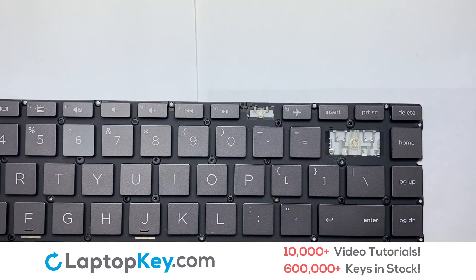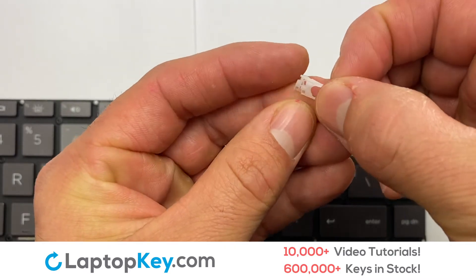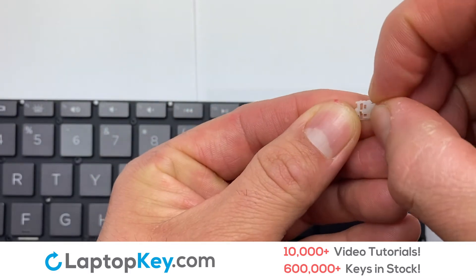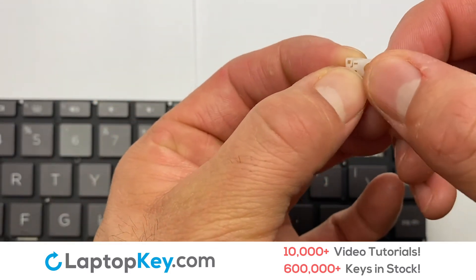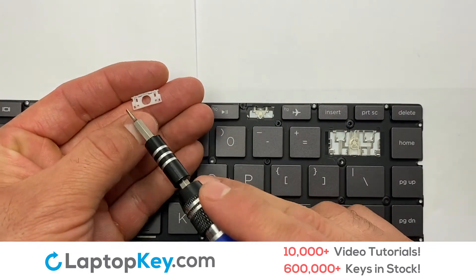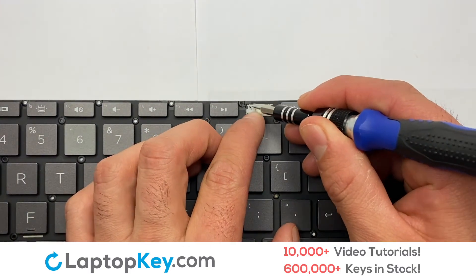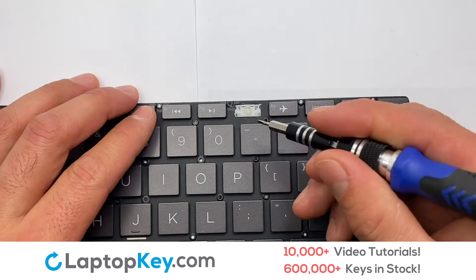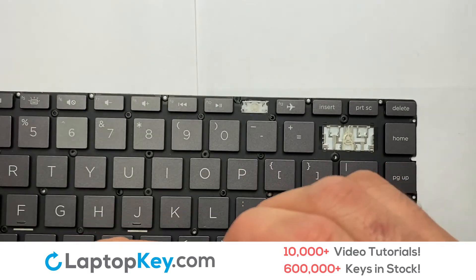We're now going to install the small key. Remember, to be able to install your laptop keys, there are steps to follow. Stretch the retainer clips to catch the top metal hooks on the keyboard. Place the rubber cup in the center. Place your keyboard key on top of the retainer clips.